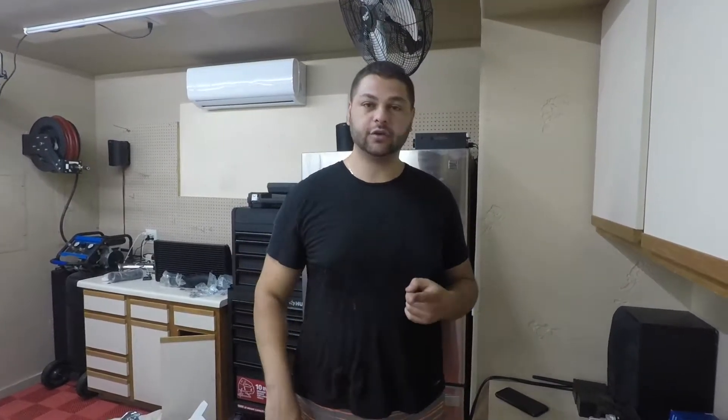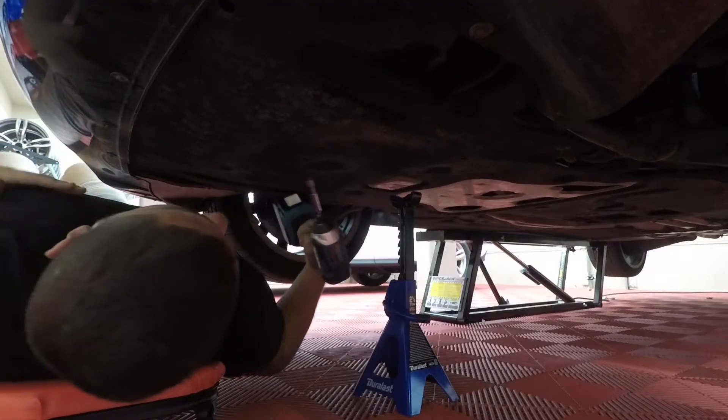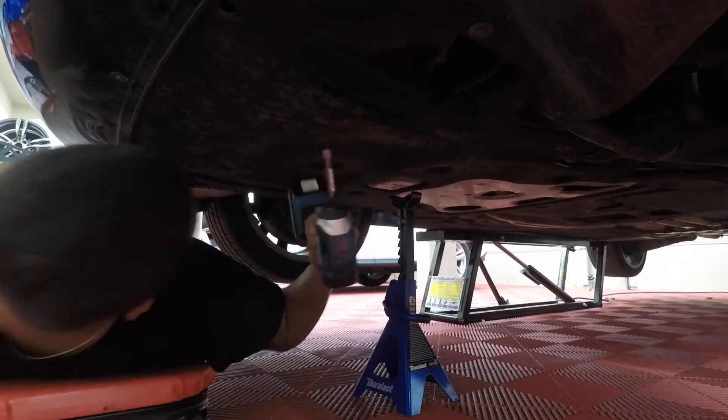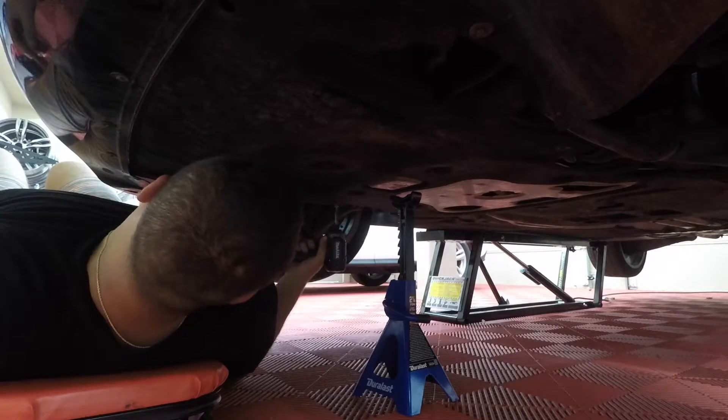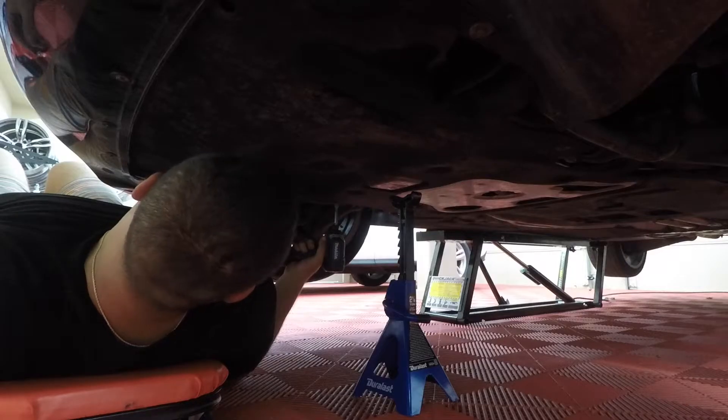Now that everything's unpacked, we're going to drain the coolant, remove the thermostat and water pump, replace them, button it back up, and I'll show you how to bleed the cooling system. The first thing you need to do is remove the bottom tray — it's a 5/16 bit and there are about 10 to 15 screws — just remove them all and it should fall down.